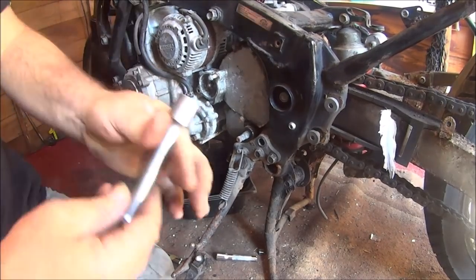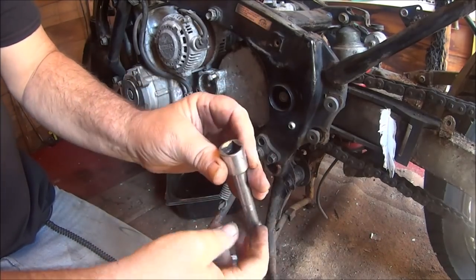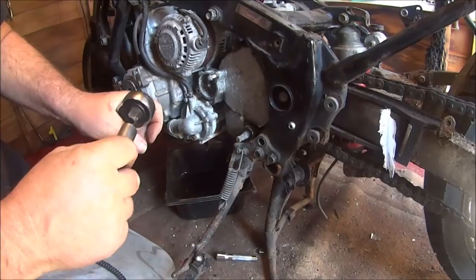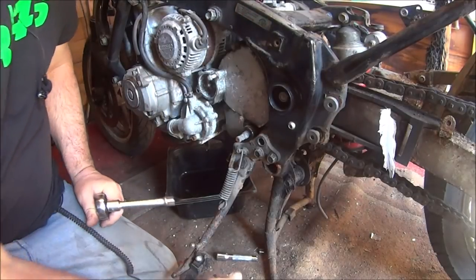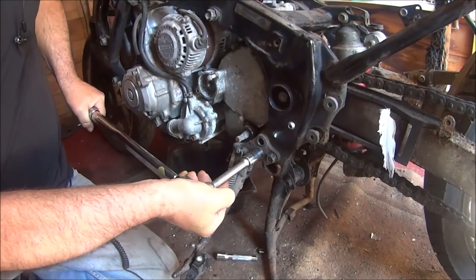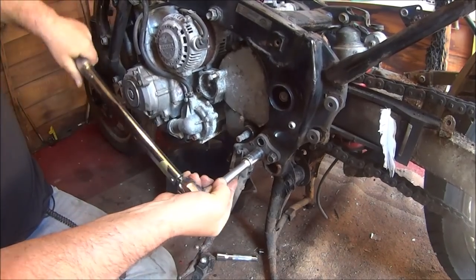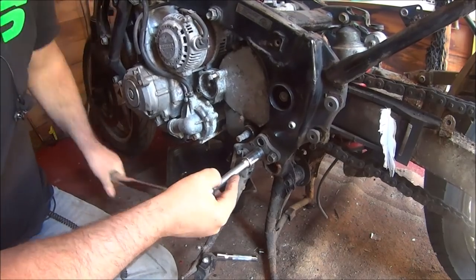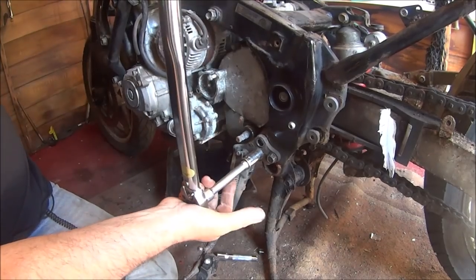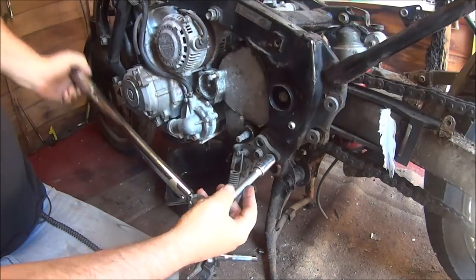Back in with a new one — this one is a chrome vanadium, so hopefully it'll do what it's supposed to do. These bolts feel very tight — they've got Loctite on, feel like it. There's some sort of resistance on them.